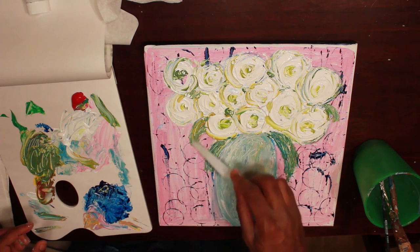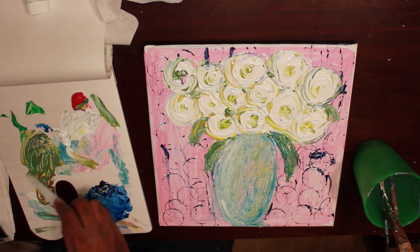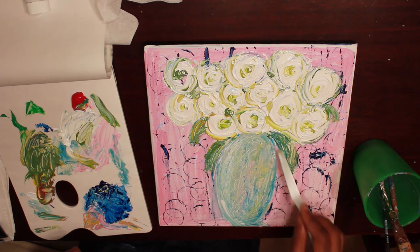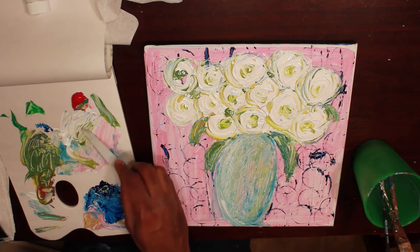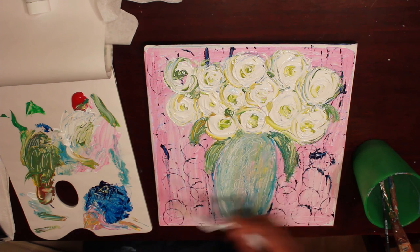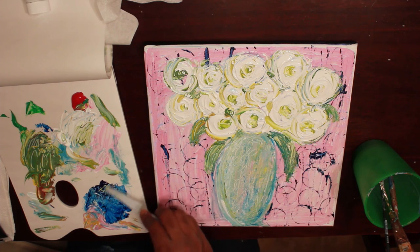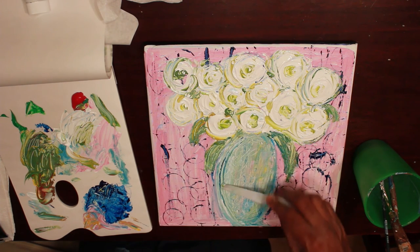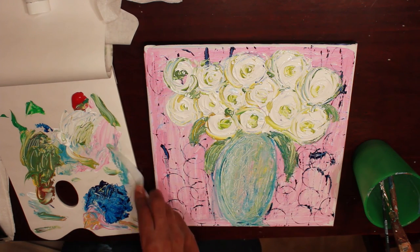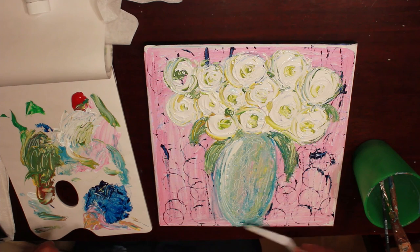Got my yellow here, I'm going to do a few highlights. Got a little white. Make sure I define my face pretty good. And that should be it.